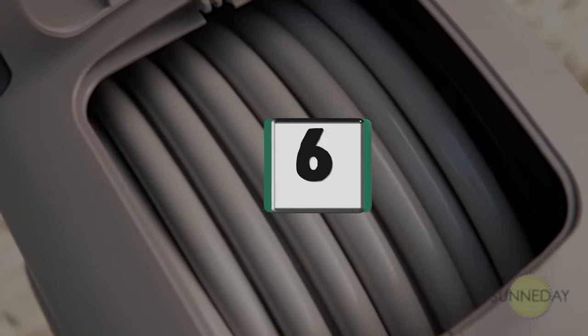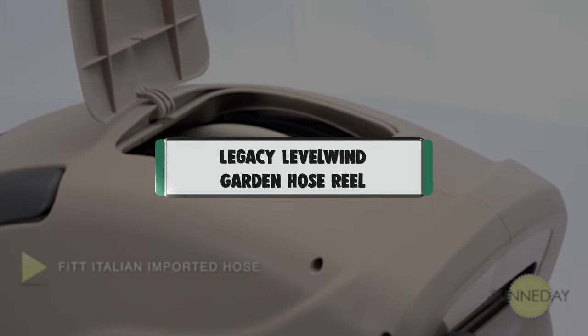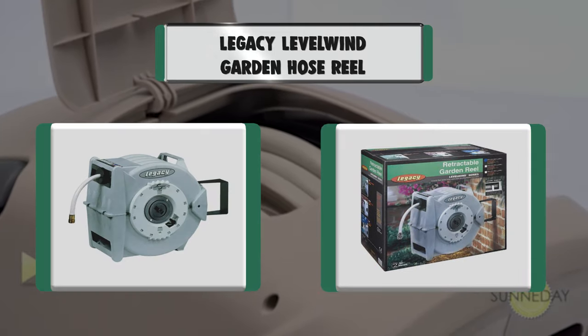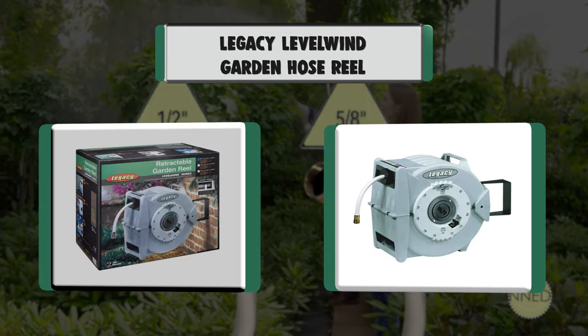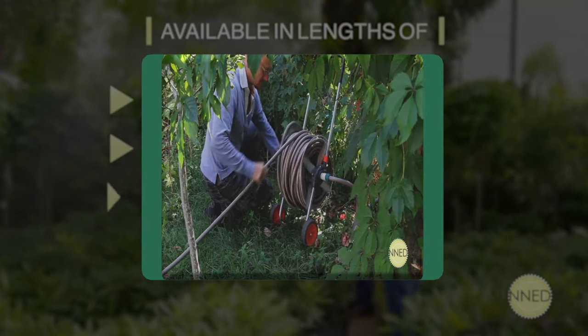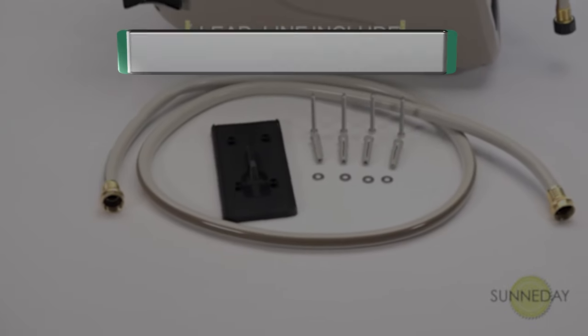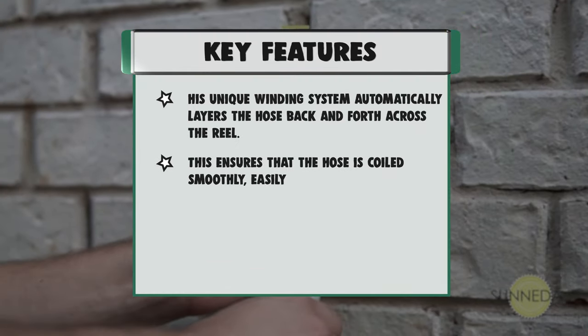Number 6: Legacy Level Wind Garden Hose Reel. Key features: its unique winding system automatically layers the hose back and forth across the reel. Let the hose run free for immediate automatic rewinding, or choose the latching mode which latches the hose every 3 feet. Made from UV-stabilized polypropylene, which can withstand the toughest jobsite conditions.